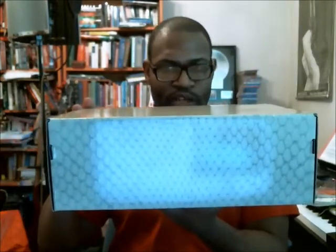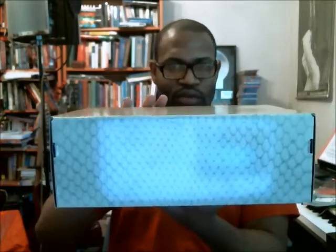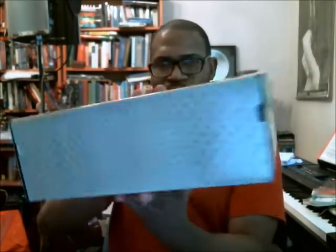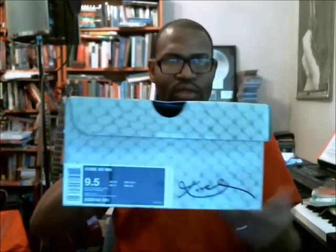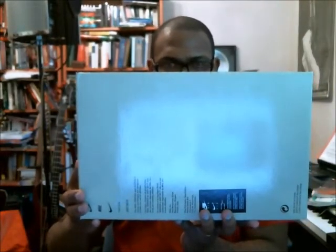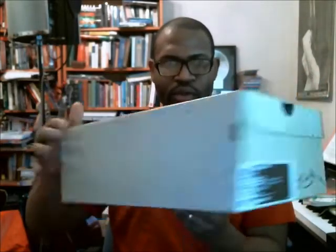We've seen the Kobe box before — it's got the printed snake scale all over it. We'll go through the top and back with the Kobe and the swoosh logo, then back to the front with the label, and the bottom with the Nike logos and trademarks.